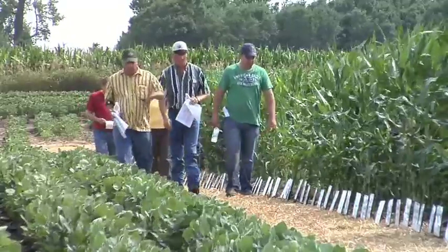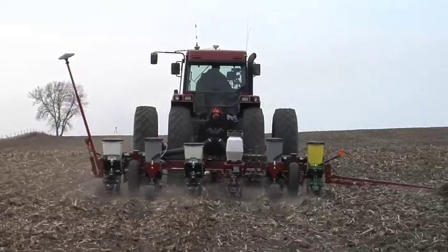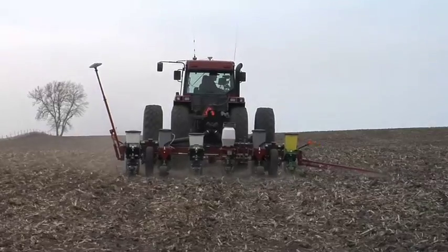This year we saw there wasn't a tremendous amount of difference. Case IH finished number one in both years, John Deere finished number two in both years, but this year that gap was just a lot closer — and I think it's because we prepared the soil a lot better this year.